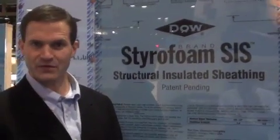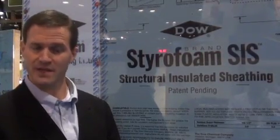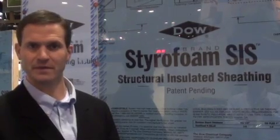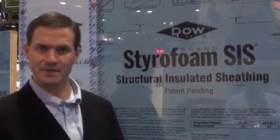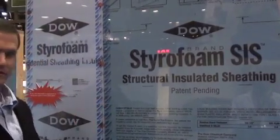Some contractors will use traditional OSB or plywood and then put non-structural insulated sheathing, like styrofoam, over the top. That does count as a water-resistant barrier and helps prevent thermal bridging and condensation potential. However, it is a two-step process. With DAO Structural Insulated Sheathing, it's a one-step process. And at the seams, we use our three-inch WeatherMate contractor tape to protect from the elements.